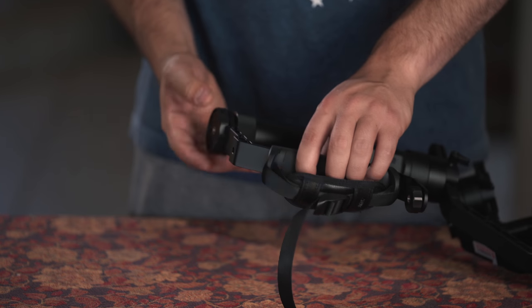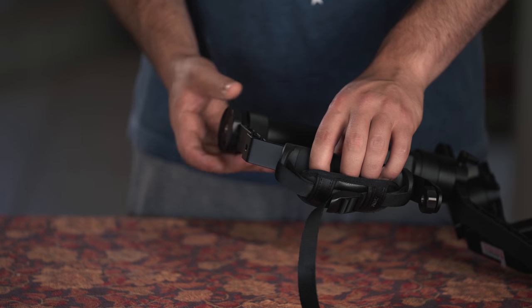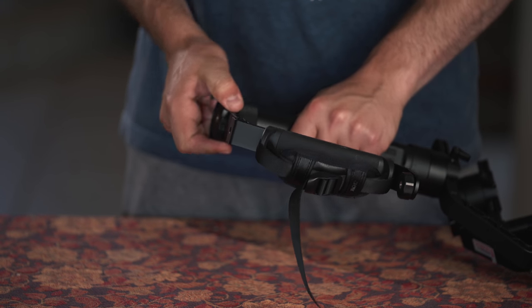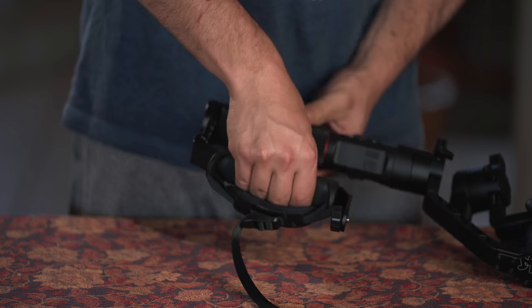To attach the Mini Dual Grip, all we have to do is screw on the quarter-20 inch screw that's already built into the grip. There is a rubber grip where the quarter-20 inch screw is, so the Crane 2 will not slip during operation.